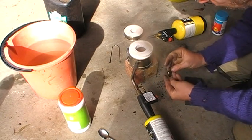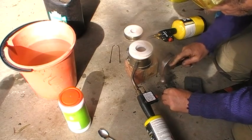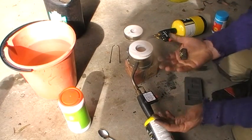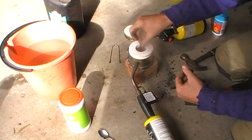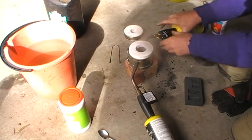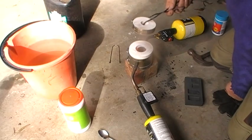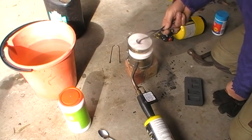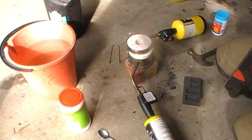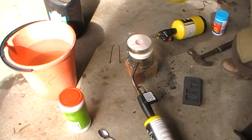A fair bit on that. So what I'll do is I'll melt that again, get that chunk of slag off there. I'll melt that again and pour it again.